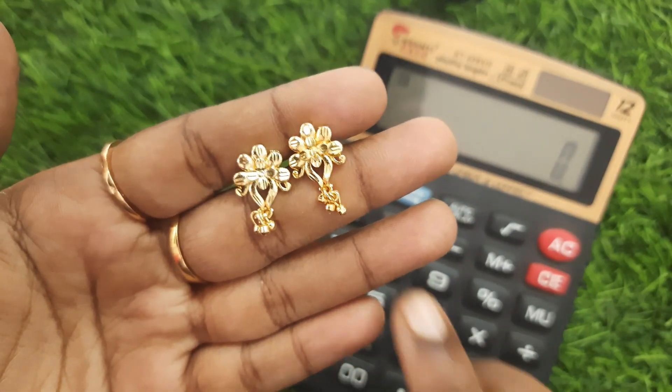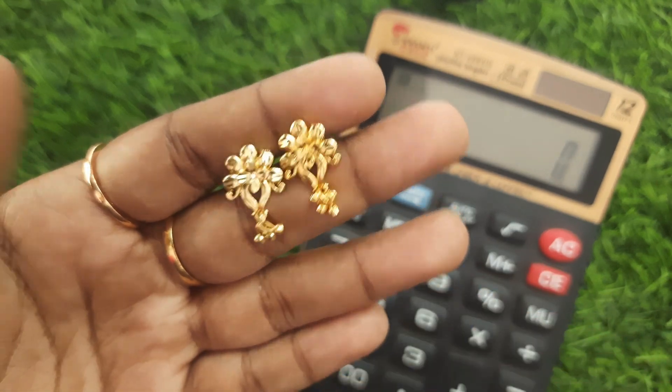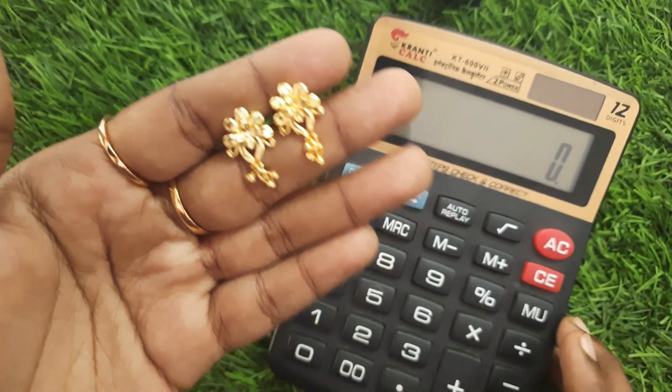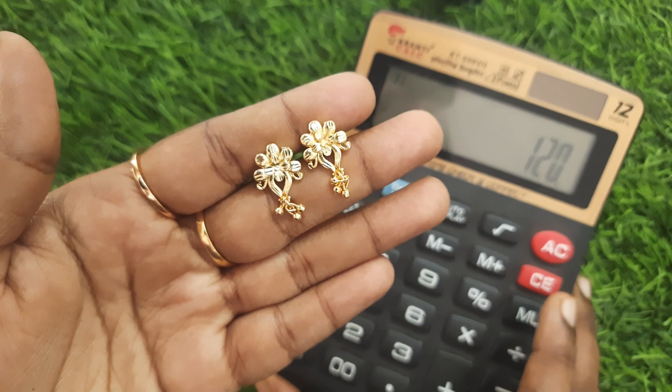In the earring, floor designs. Forming finishing, gold hankings. Backside screw back. Very perfect. Premium quality. This price is 120 rupees. Just screenshot your WhatsApp number.